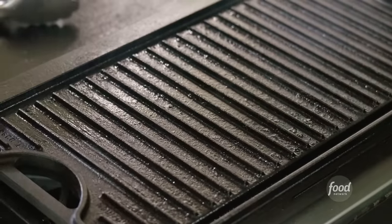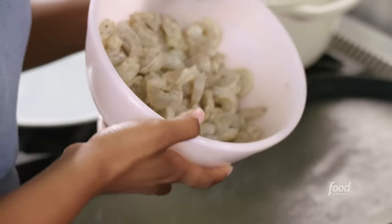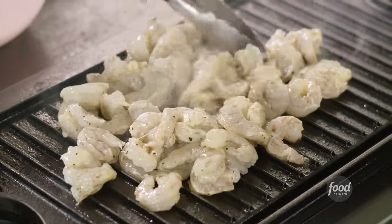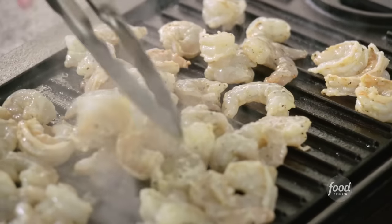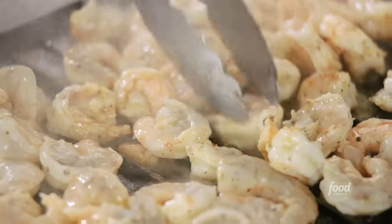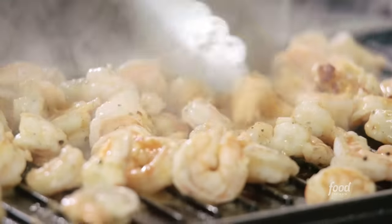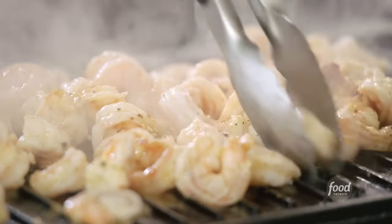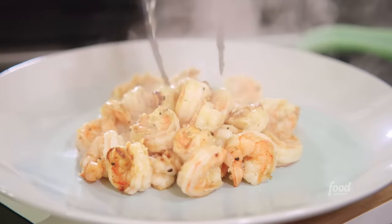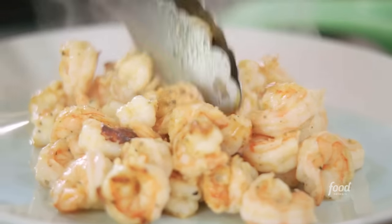My grill is very, very hot. These shrimp are going to cook in no time. Spread it out, make sure they cook nice and evenly. Ain't nothing like Charleston shrimp. When the shrimp get nice and pink and a nice little char on it, you know it's time to flip it. This salad is going to be loaded with shrimp — nice and crispy and super sweet. Look at that — these shrimp are perfection.